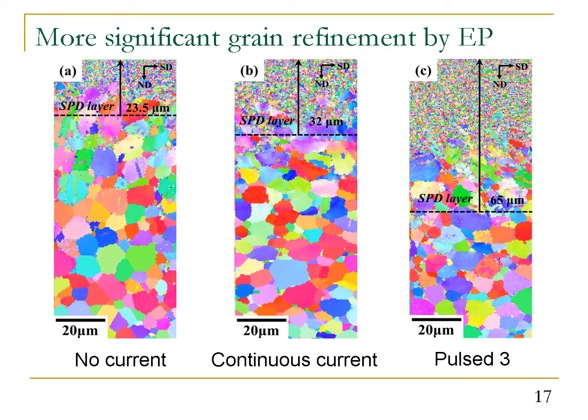Grain refinement is another important measure for ultrasonic peening. Using EBSD, we found that without current, the depth of grain refinement is around 23.5 microns. With continuous current, it increased to around 32 microns. However, with pulse current, the depth of grain refinement was increased to more than 60 microns.